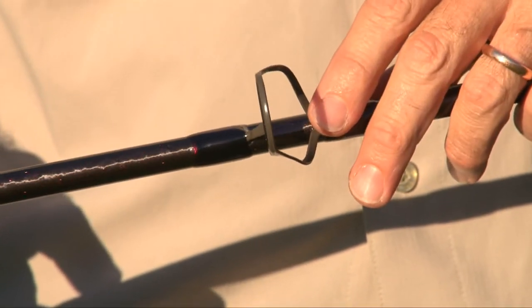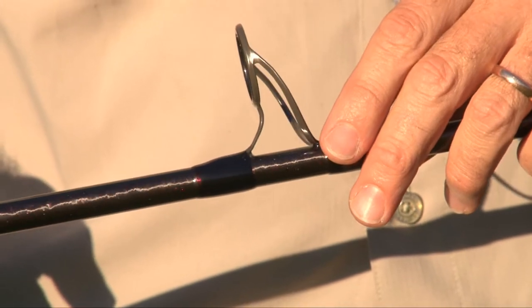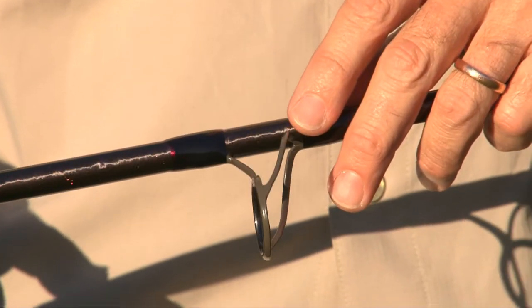The guides are a high quality lightweight frame zirconian ceramic which are aligned and help deliver a nice smooth cast.